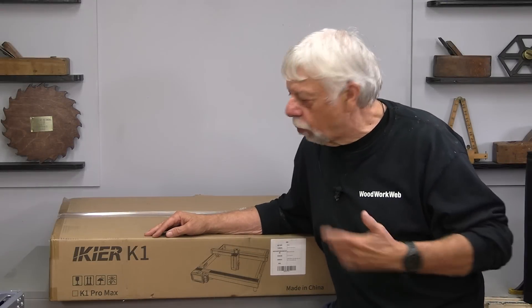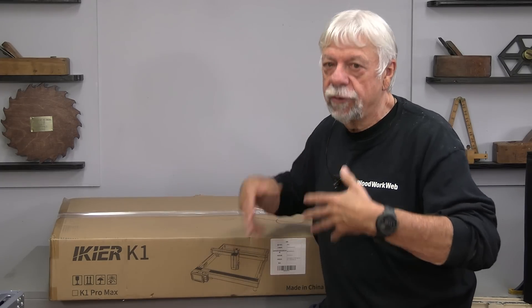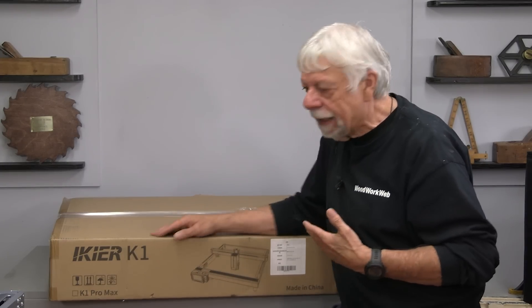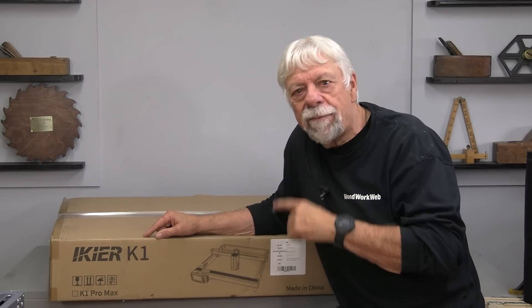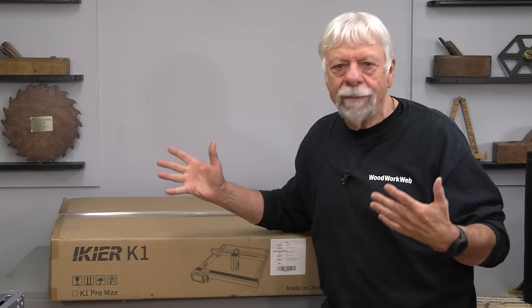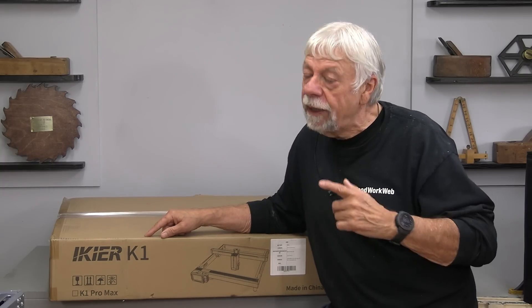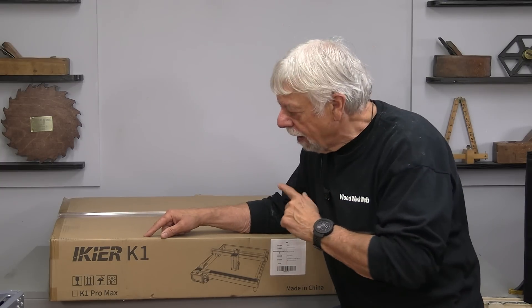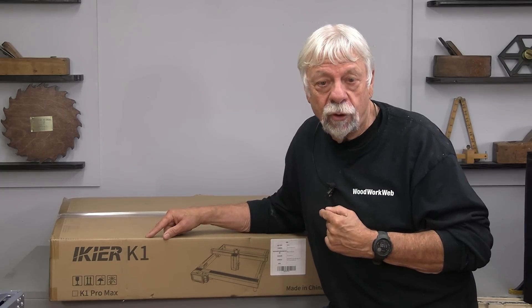There are many people who watch my channel who love woodworking, but for a whole bunch of different reasons they can't participate — sometimes it's where they live, with the noise and dust. One of the reasons I wanted to introduce a machine like this is that for some people, this might be something you can get into and actually do some woodworking, have some fun, and get immersed into it in a different way. Laser etchers have really come of age in the last little while and we're going to see today why this one might be something that some people might want to have a closer look at.